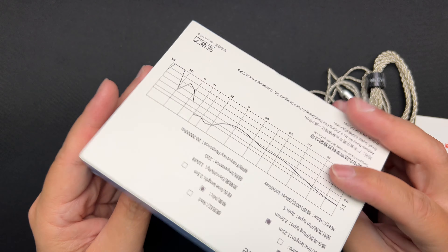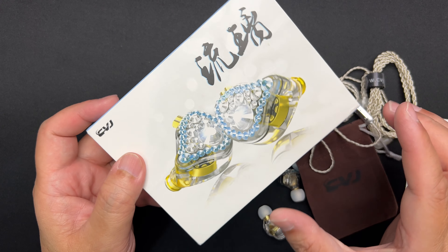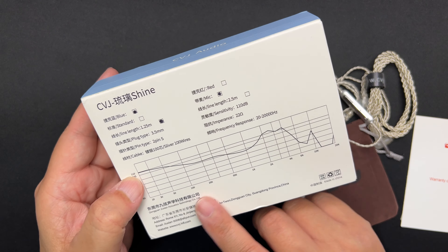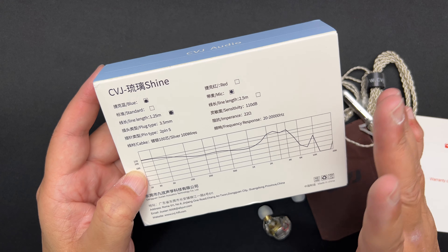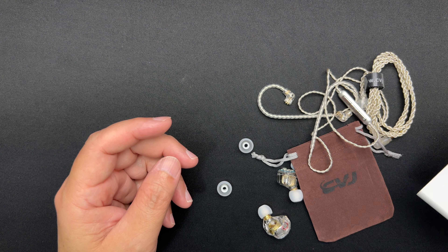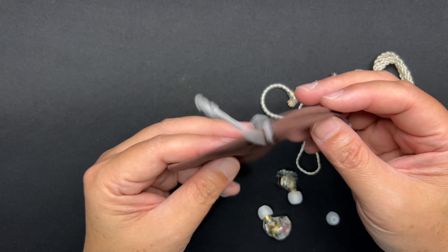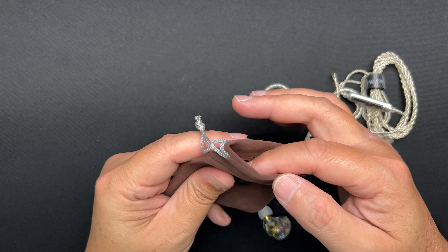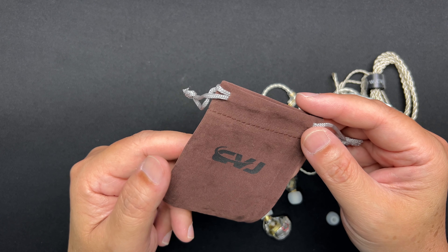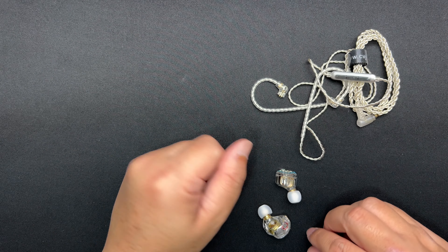It comes in a pretty decent box — nothing much to shout about, but it's bigger than some KZ boxes, almost double the size. At the back, there's a picture of the IEM along with the specs and a frequency response graph. I've already graphed my own, so I'll compare later. Inside the box you get some paperwork and a drawstring pouch — it's more aesthetic, useful for keeping your IEM and cable organized so they don't mix with other stuff in your bag. It's brown colored, which is not really my favorite.